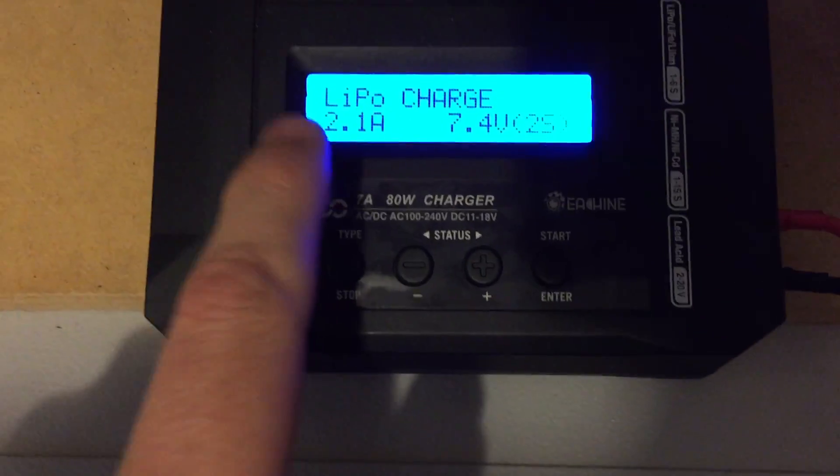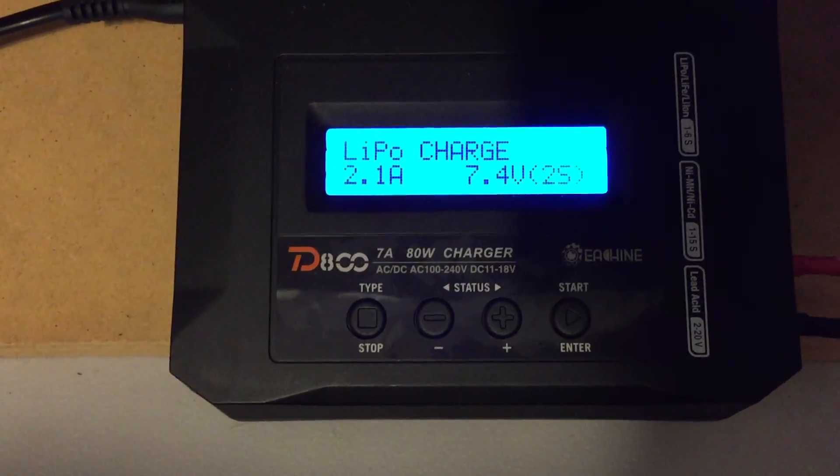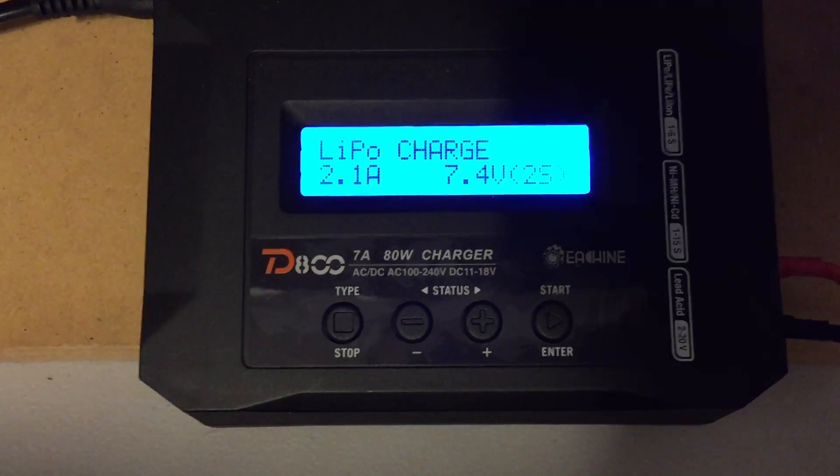This is the D800 from Eachine and we're going to show you how to change the LiPo charge setting to a high voltage.